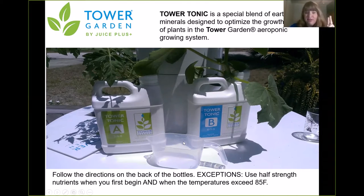Now there are two exceptions, and these are in the book. When you first start out, you're going to use half-strength nutrients because your little seeds or seedlings don't need all of the nutrients — this will save you some money. And when temperatures are greater than 85°F, you're also going to use half-strength nutrients. When temperatures are greater than 95°F, you can go down to quarter strength. The reason is the water is evaporating faster than the minerals, and we don't want the mineral concentration to get too high.